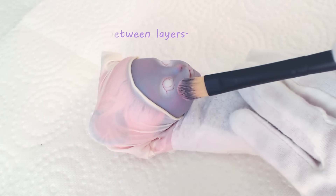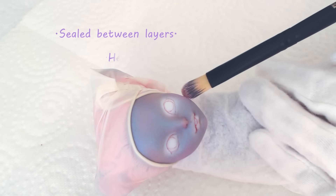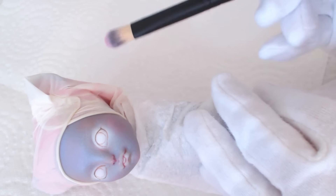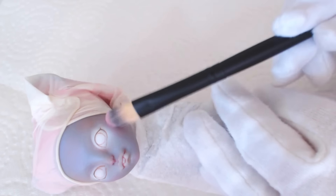I'm also sealing her face in between. It helps me to build up colors, to make a rough sketch of the eyes, eyebrows, or even erase if I make a mistake with my pencils.